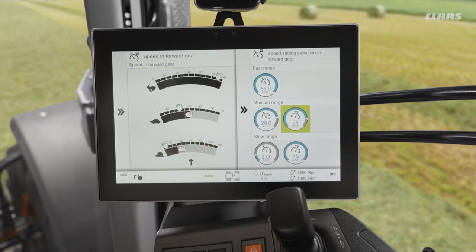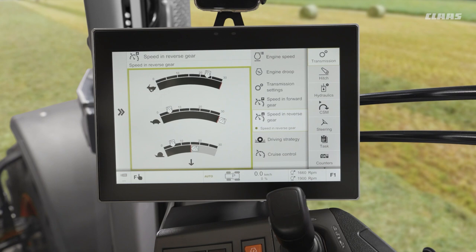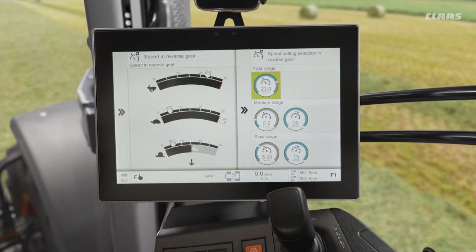Our top range is always set to maximum speed - we cannot limit our top range. Similarly, our speeds in reverse is very similar, only we can only ever achieve a maximum of 30k in reverse.